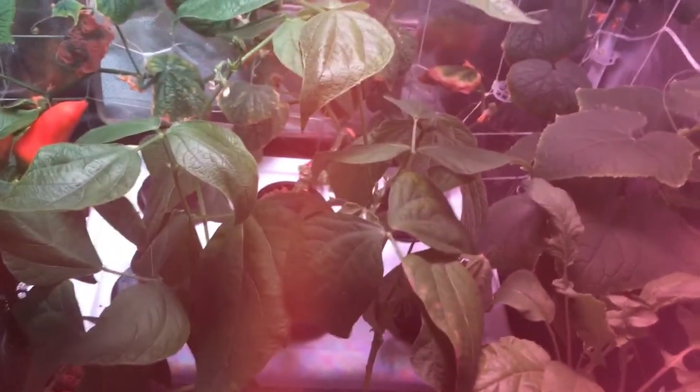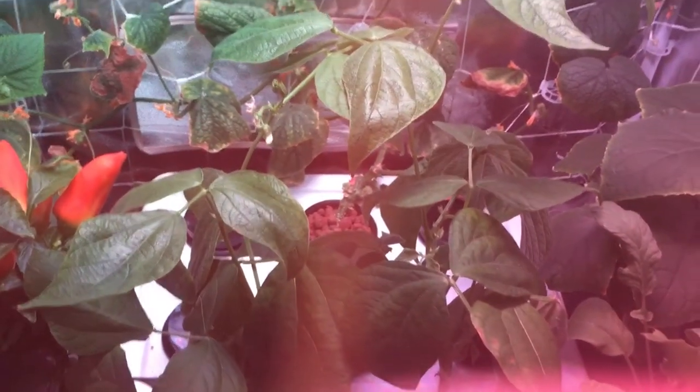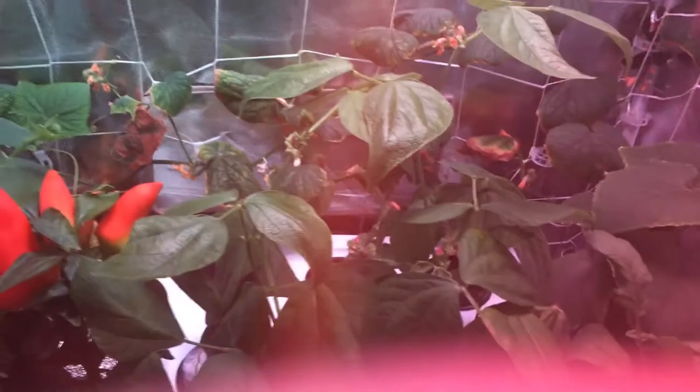Let's zoom back a tiny bit so you can really see how big this plant is. As I mentioned in my earlier episode when I first started, this is a bush plant, so it should grow probably about 15 to 18 inches wide and tall, maybe 20 inches. It's definitely taking up quite a bit of space underneath the grow lights and doing really well in this little half-gallon mason jar.